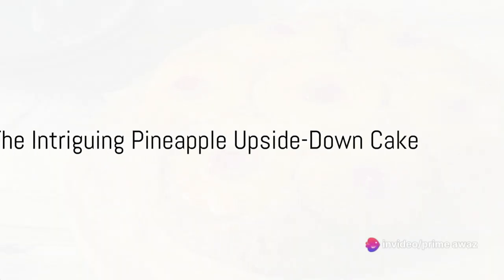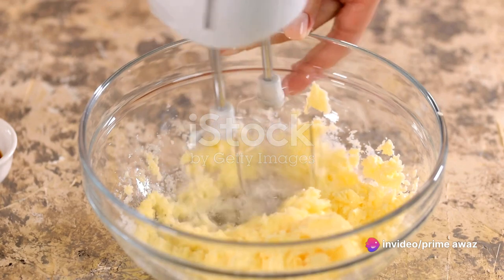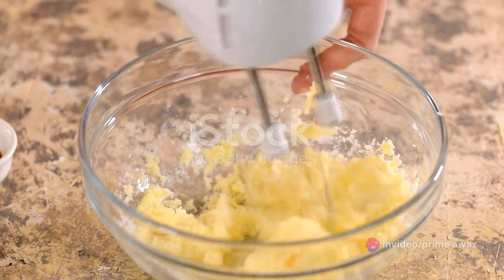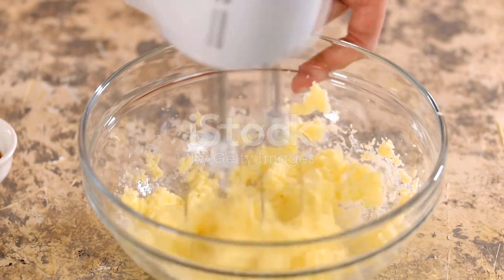Ever wondered how to make the perfect upside-down pineapple cake? Today we're going to unravel the mystery behind this delightful dessert. Despite its fancy appearance, it's surprisingly simple to prepare.